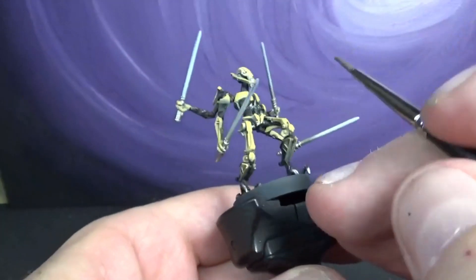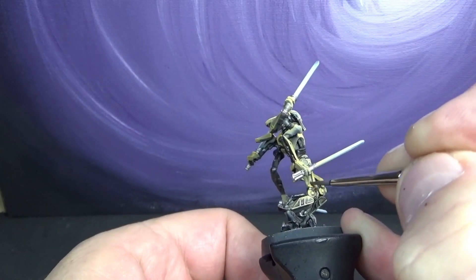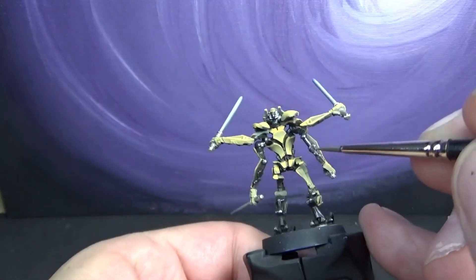Right here I'm going to use a brown wash, watered down about five to one. I want to get it in the crevices — just hitting some of those areas, nothing crazy.